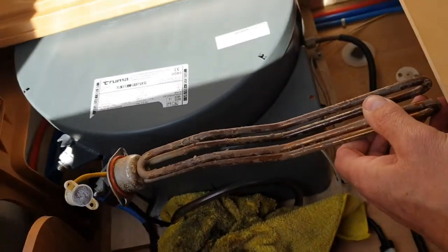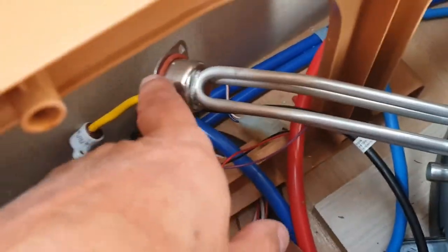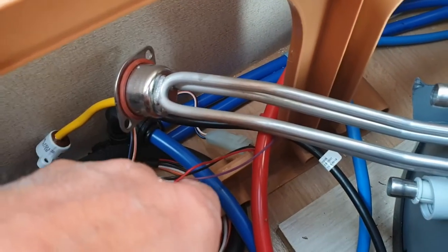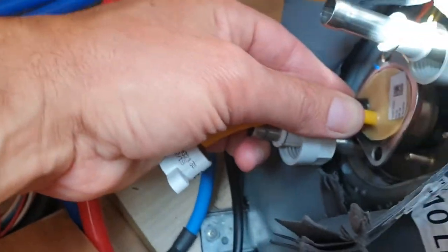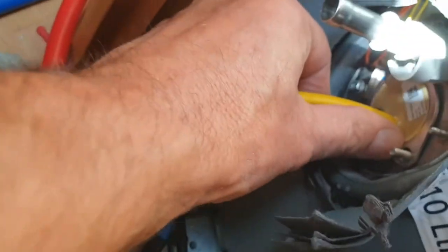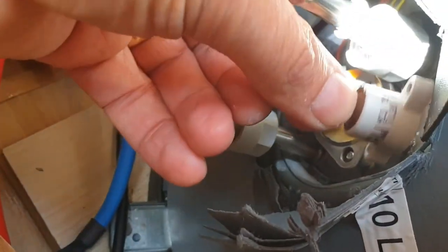Just disconnect the mains and reconnect the other one back up - everything is obviously a reversal of what we did to take it out. Put the new one in, feed it back - don't forget to put the O-ring in just to seal it and make it watertight. That basically just pushes in like that, mounts on these like that, then goes around and mounts onto those two screws. Bolt it back together.